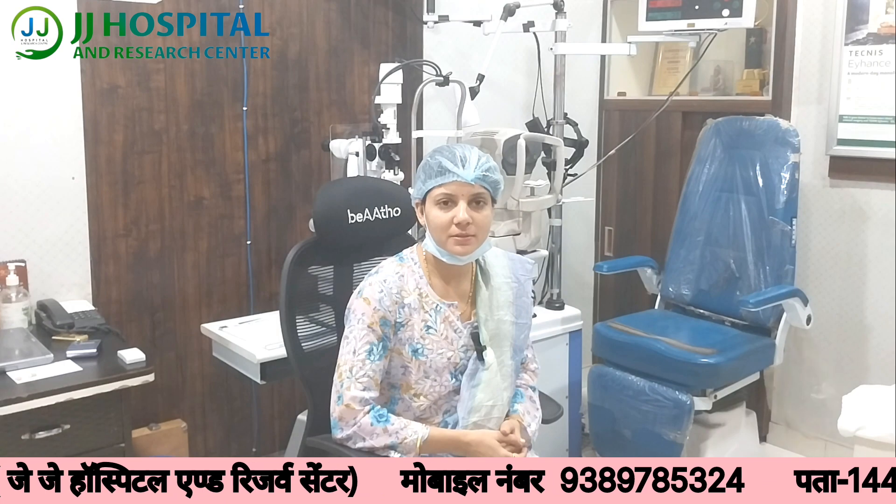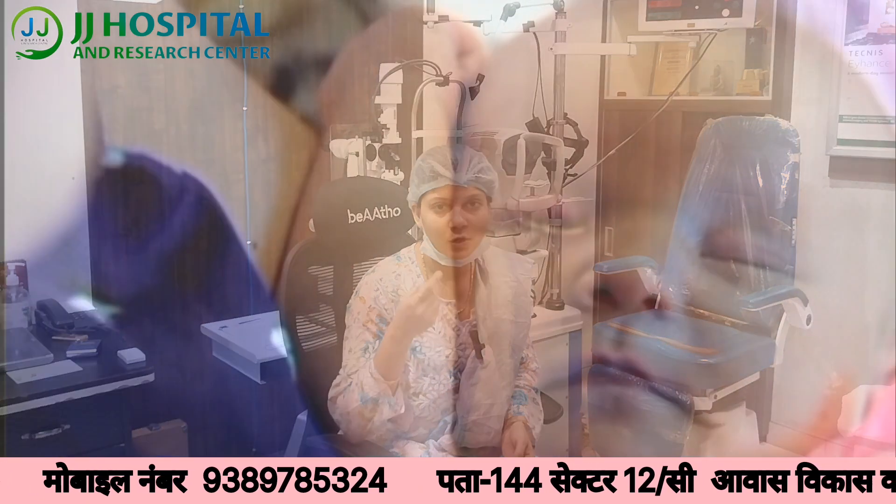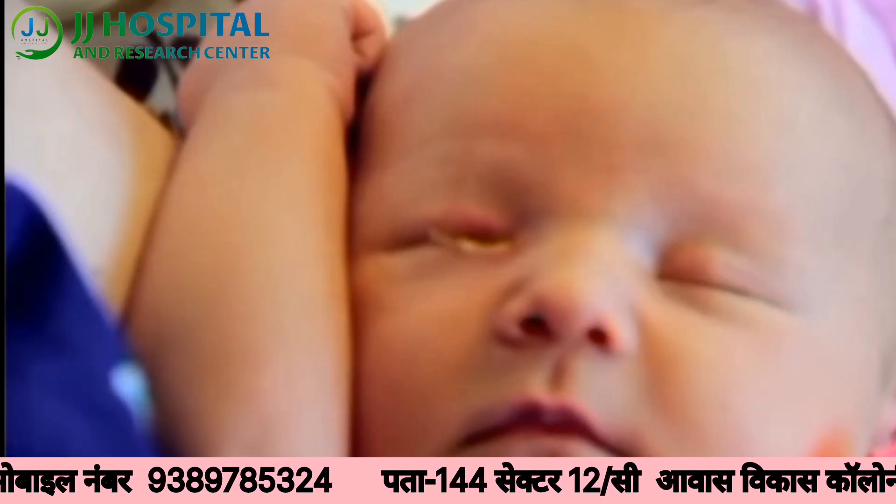As a result, children often present with watering from the eyes. Parents notice water flowing from the eyes. There can also be discharge and crusting around the eyes, which is very common in these infants.